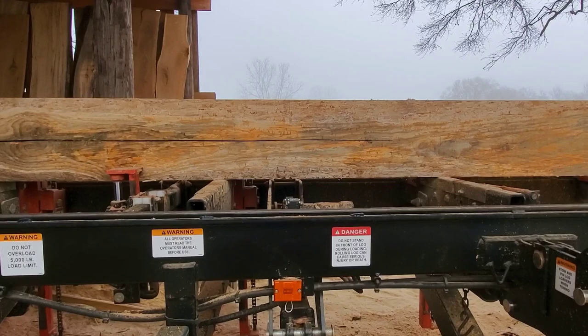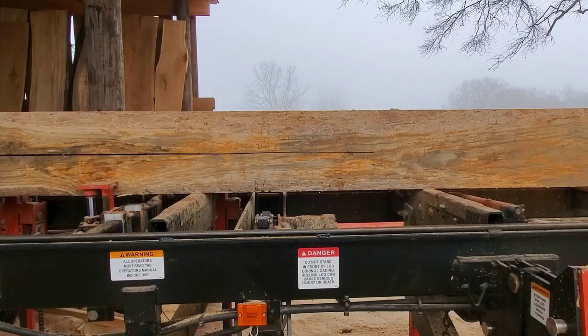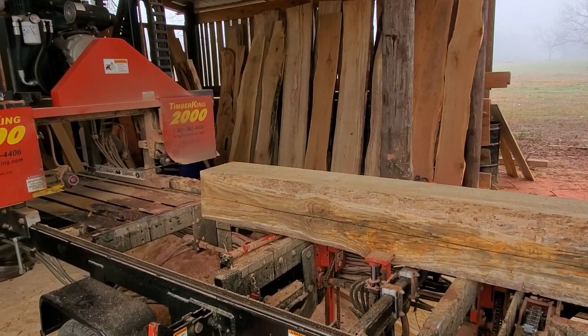This is the customer's log and it didn't dive much — I'm probably about an eighth of an inch off. Because I saw this blade movement and I'm trying to get the best boards out to the customer, I stopped it, took the blade off while it was actually in the log, backed the mill head back, and changed blades.